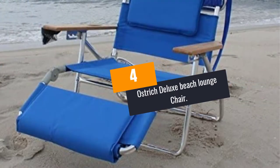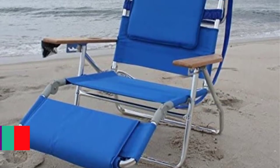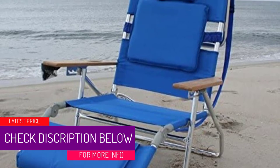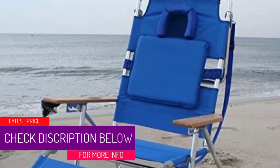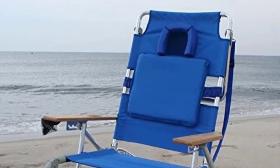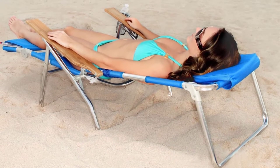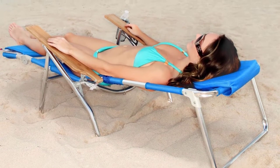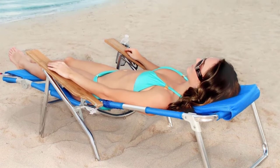At number 4: Ostrich Deluxe Beach Lounge Chair. Lie comfortably on your stomach or back with the Ostrich Beach Lounge Chair. Its innovative features enhance comfort. Having a rust-proof frame, it is ideal for outdoor use. It has a durable aluminum frame that can easily unfold or fold, and a wide armrest for added comfort. Most importantly, it supports 275 pounds.